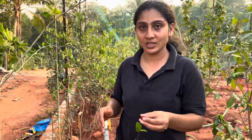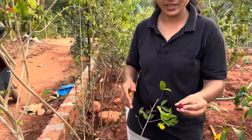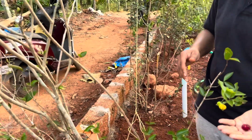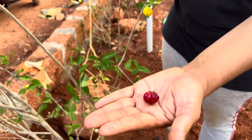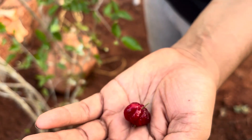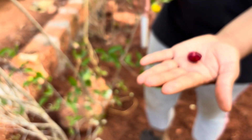Right now we have this Eugenia of unknown variety — we do not know the variety. It is blood red in color. We just harvested it and here it is — this is how it looks: dark red, not black but blood red in color. The plant is fully flowering.